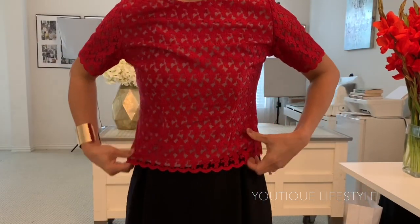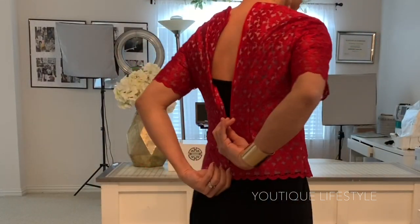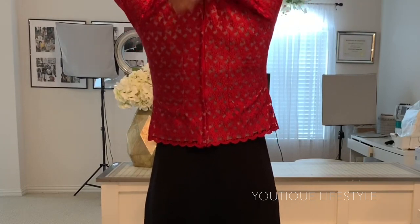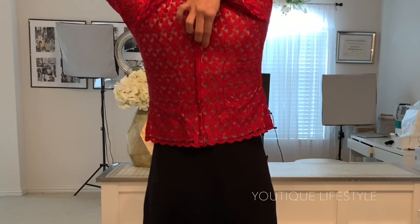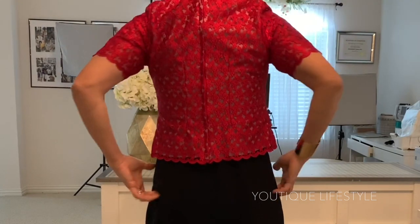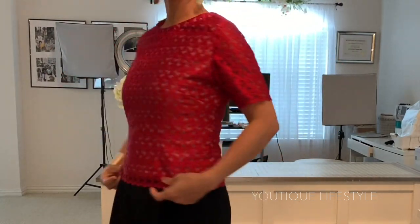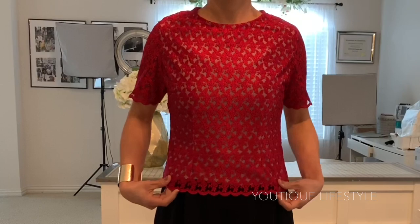Now I'm going to zip it up as high as I can go from the lower back. Next, reach over the shoulders and just pull the shirt up and then pull the zipper up. Better yet, if you can get someone to help you, that would be wonderful. And that completes this zipper technique.